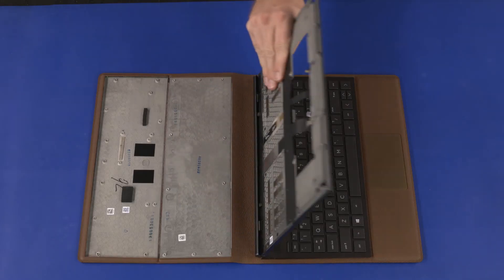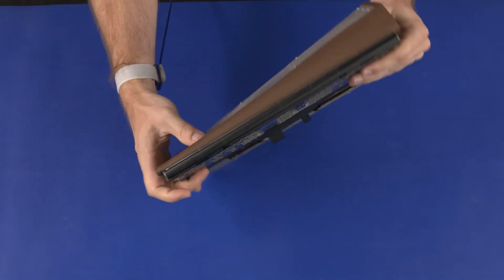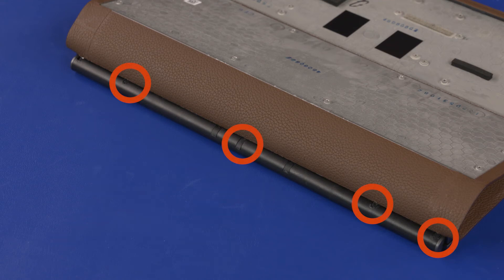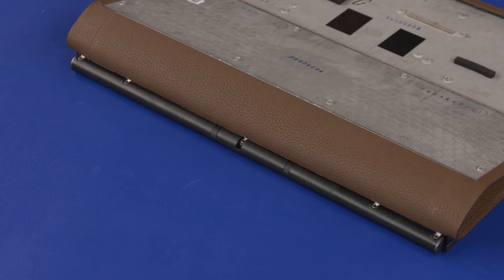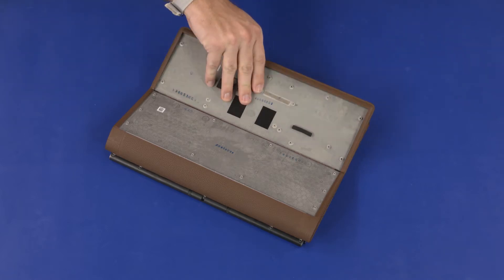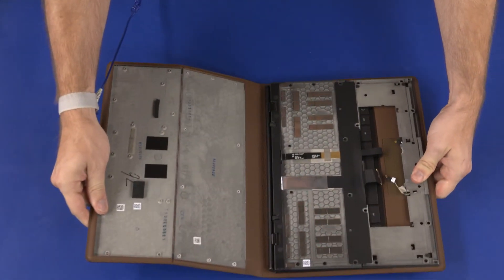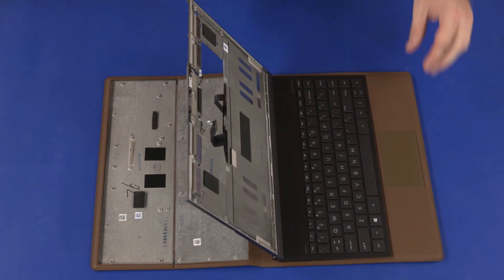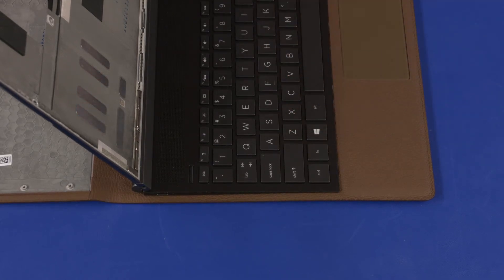Close the display panel hinges. On the rear edge of the notebook, remove the highlighted rubber screw covers. Remove the five 3 mm P0 Phillips-head screws that secure the keyboard assembly to the leather cover. Open the display panel hinges. Slide the keyboard assembly toward the rear of the notebook to disengage it from the leather cover.